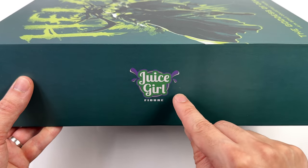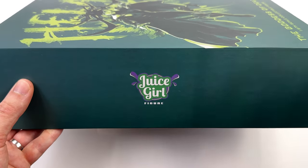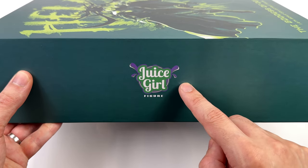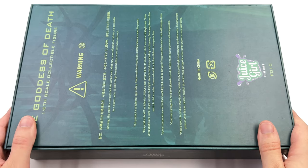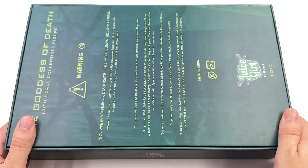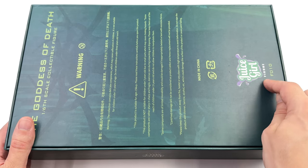On the side of the box: Juice Girl Figure. Some people initially thought that the name of the figure was Juice Girl, but now I'm leaning towards this being the name of the company. Around the back: the goddess of death, warnings and legal info, a silhouetted image of the back of Hela, and Juice Girl Figure.